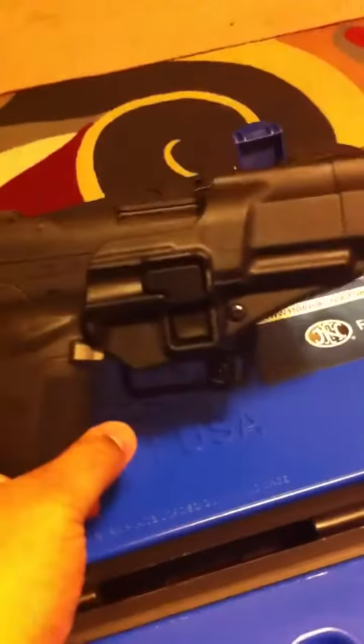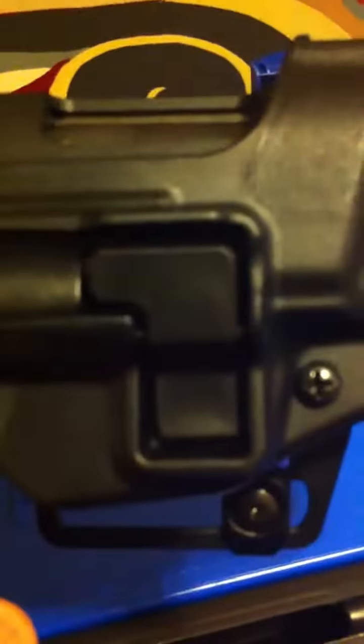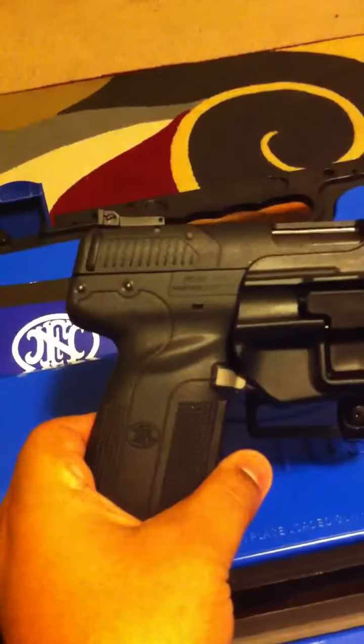Let me see if I can get that in there, holding the phone at the same time — it's awkward. That's how it looks inside the holster. It has a release button on the side here to release the handgun.